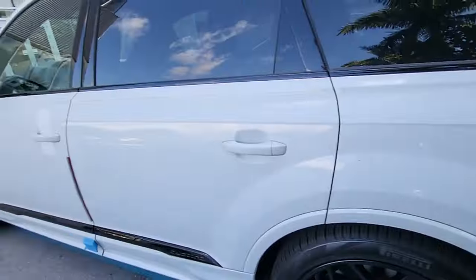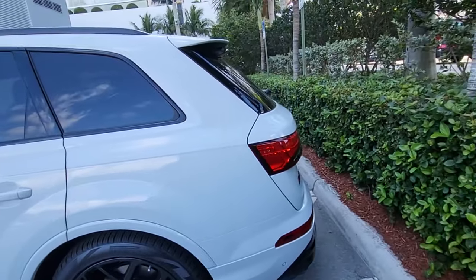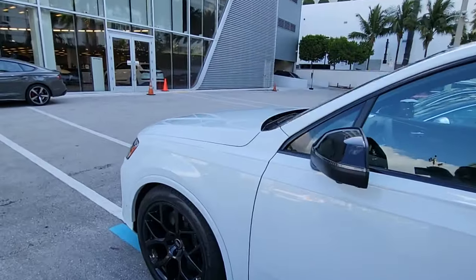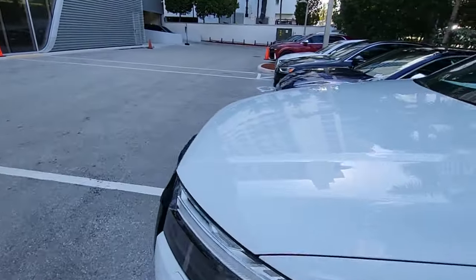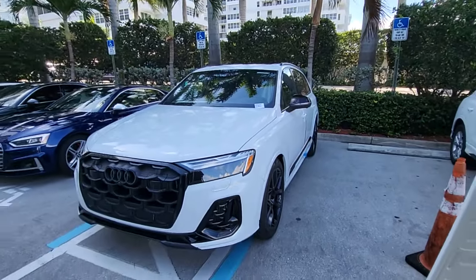So once again, the 2025 SQ7 features a new front fascia, new rear fascia, new wheels, and new trim features — what a splendid vehicle. Thanks for tuning in, we'll have a lot more great videos to come. Have a great day!